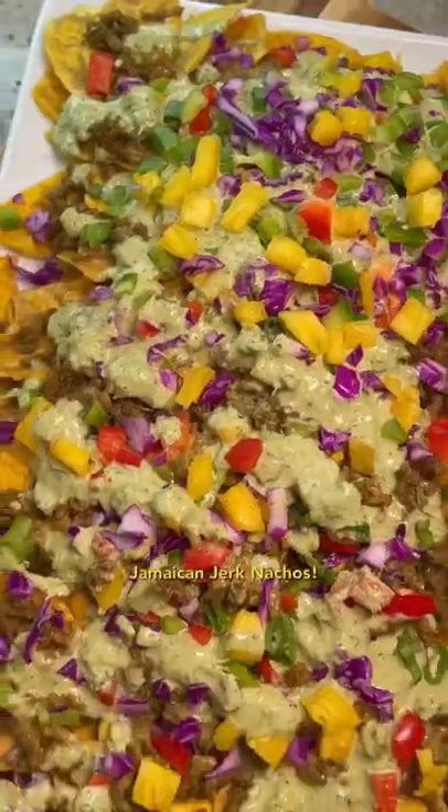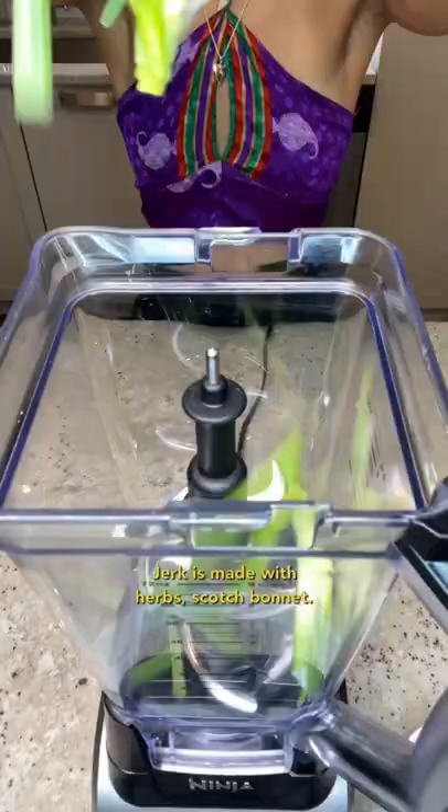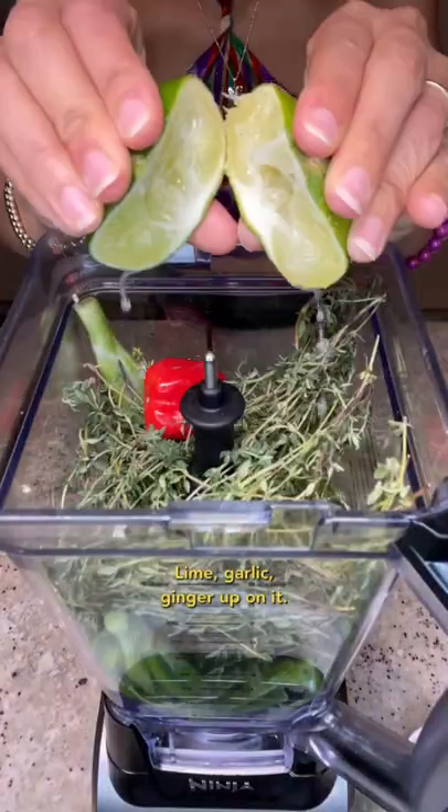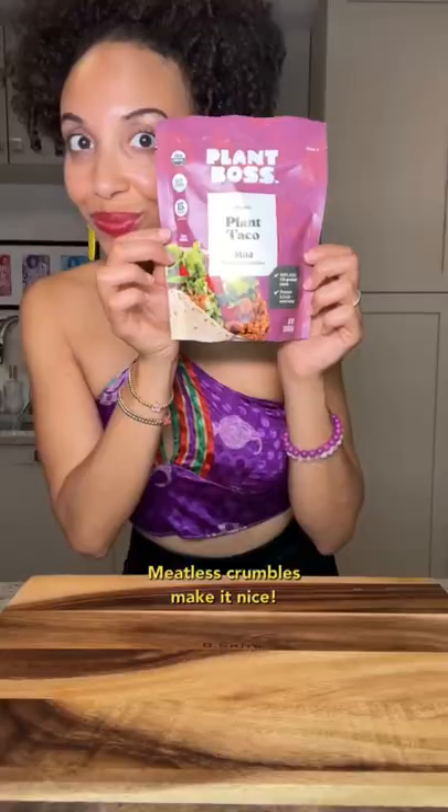Making jerk nachos — follow to see how this recipe goes. Jerk is made with herbs, scotch bonnet, lime, garlic, ginger. Up on it: maple syrup, cinnamon spice — meatless.